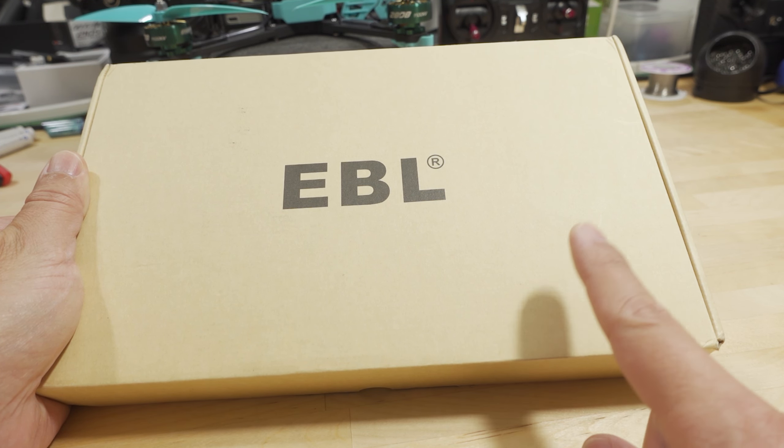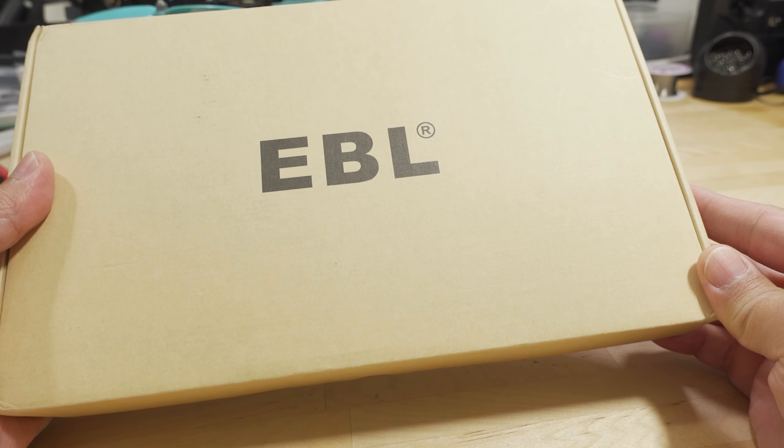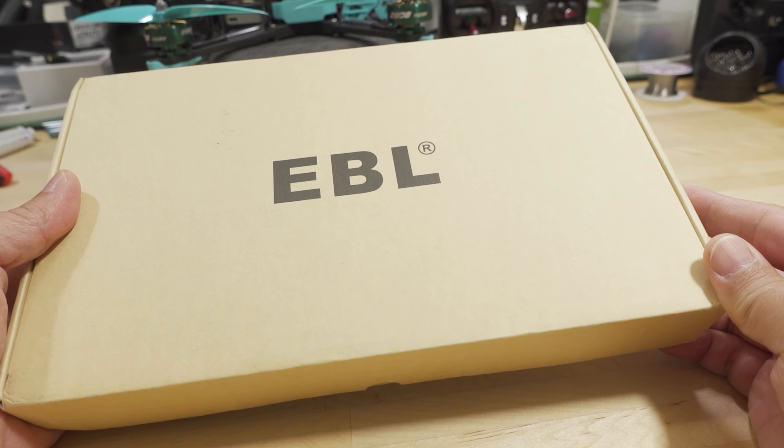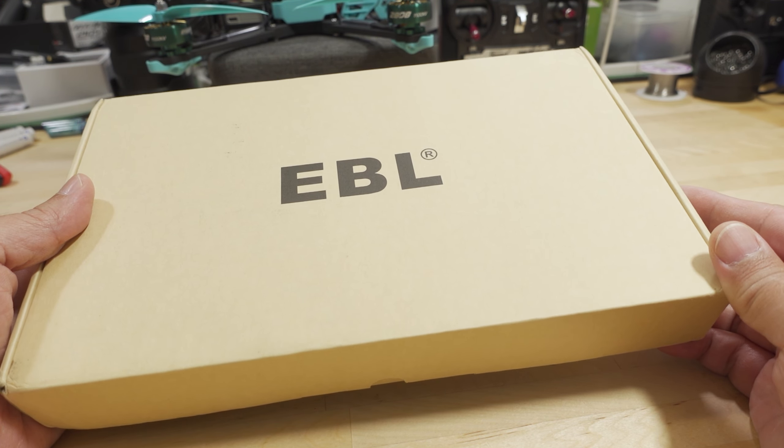Let's find out what's inside first. This is from a company called EBL — they sell batteries, mostly rechargeable batteries of all kinds: nickel metal hydride, lithium ion, etc. You get a pretty big plastic case here with a bunch of stuff inside.